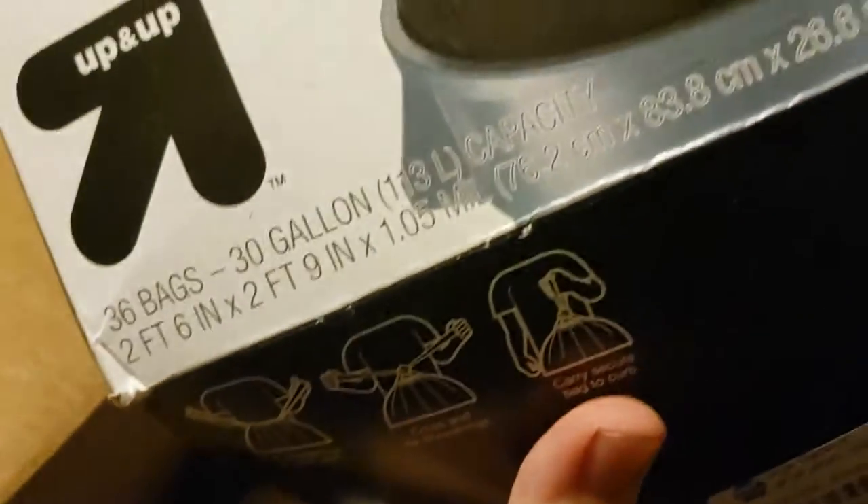Uh-oh, we got some trash bags. What? Okay, this is very intriguing — we have trash bags, like literally a big roll of trash bags. And then just an extra trash bag laying around. So we got some Up & Up trash bags.